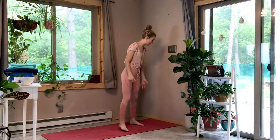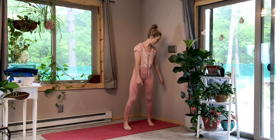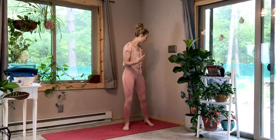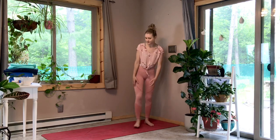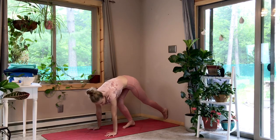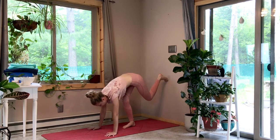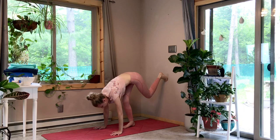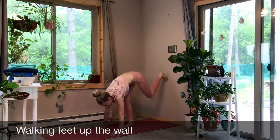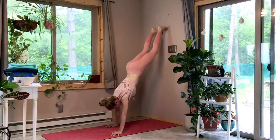We're going to get started today with one exercise that I personally learned as I started my handstand journey, and that is walking my feet up the wall. This takes quite a bit of strength, but it's a great strength-building exercise, so I encourage you to give it a try. Place your hands about your body's distance away from the wall so your feet can be on the wall, and you can start as low as you want. Then just push the mat away as you push your weight into the wall, and walk your legs up while walking your hands in.